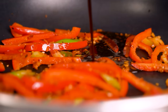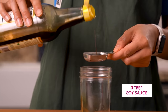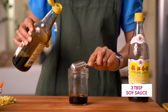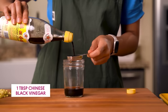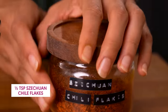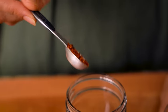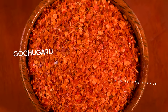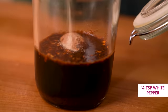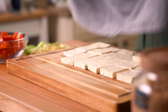For our braising liquid, start with three tablespoons of soy sauce — I like to use Chinese light soy sauce for this Chinese-inspired recipe, but any regular soy sauce is fine. Add a heaping tablespoon of black vinegar, some organic brown sugar, Szechuan chili flakes for a medium heat and rich flavor — you could also use gochugaru or red pepper flakes. Round things off with five-spice powder and white pepper. Give everything a shake, and the tofu should be done pressing by now.